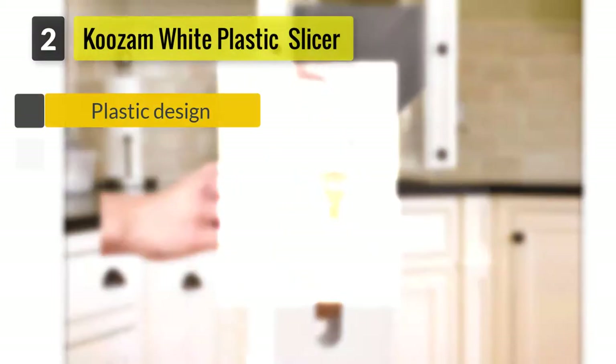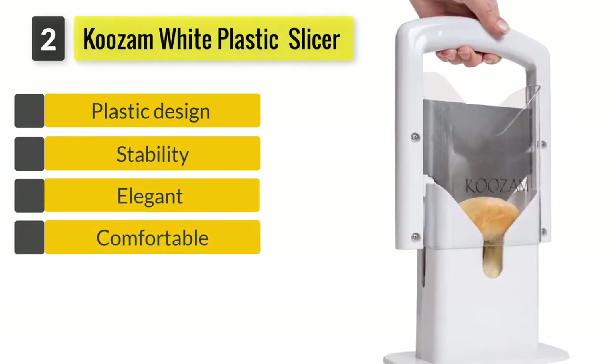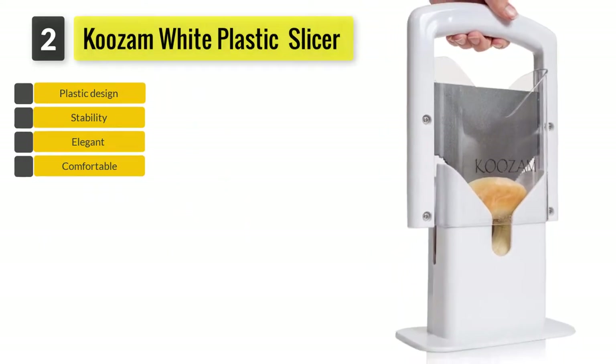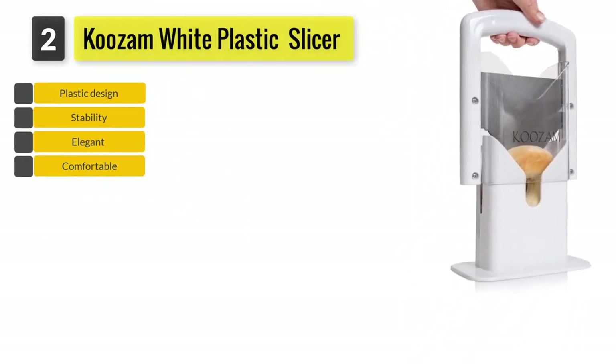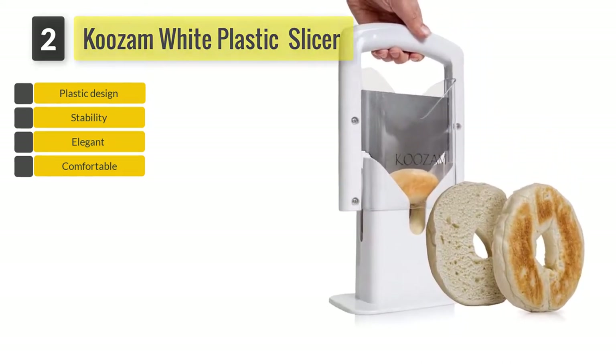Number 2: Kuzum Stainless Steel Bagel Slicer. The base of this slicer is wide and thus provides stability. You will also find the grip of this slicer to be comfortable. Its cutting mechanism is also simple.